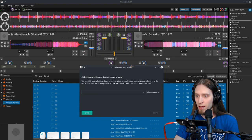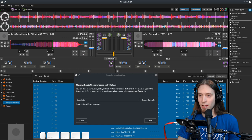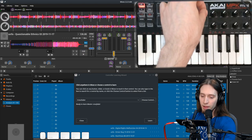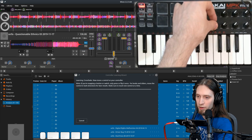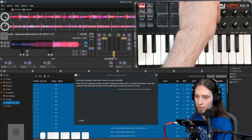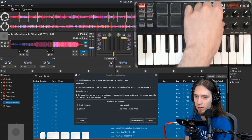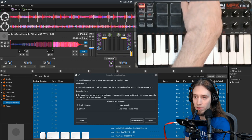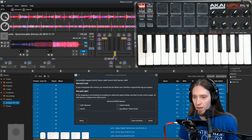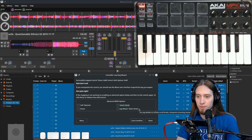How it works is we click on a control — it's selected crossfader. I want the crossfader to be on this little knob here, so I move the knob until the progress bar fills up. And now it has learned. You can see that when I move my knob, the crossfader moves with it. These are advanced options, so I'm not going to deal with that.